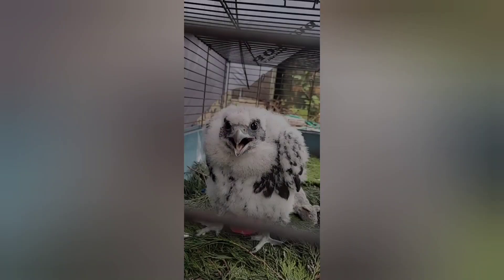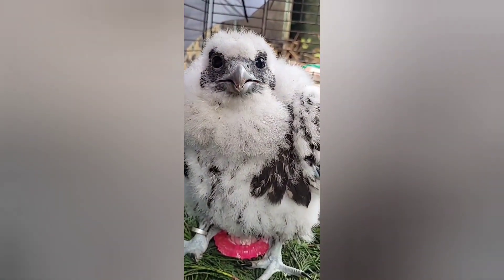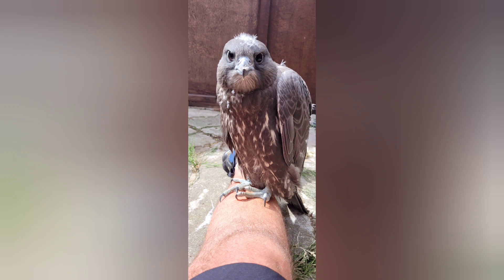So, what is imprinting? Imprinting is where a bird has been hand-reared by humans from hatching. In the first couple of weeks after hatching, it's important to get your bird during that time — you will form a strong bond with it, and the bird will start to see you as its parents.